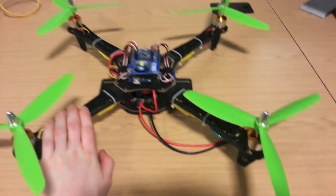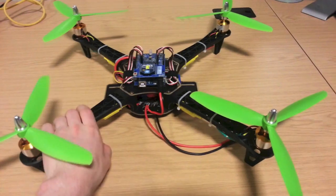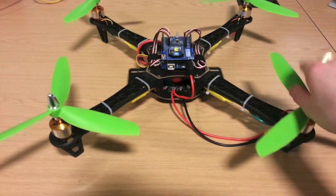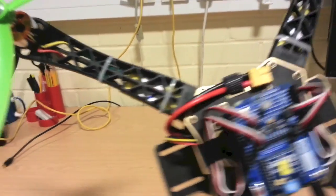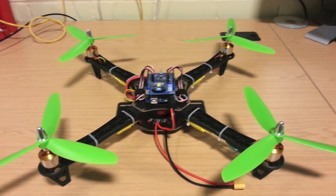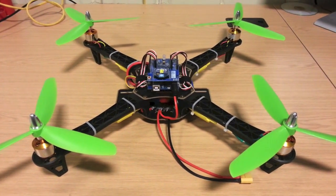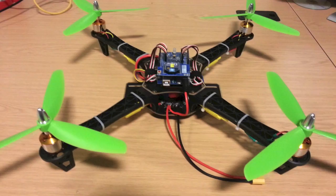Starting with the frame. Originally I had an X525 aluminium frame — a great starting frame, very light — but I've just come across this, which is even lighter. This is an RC Timer F450 frame made of hard plastics. It's very durable, very light, very solid. It's made up of an aeroform structure and it's very stable. I'd read lots of reviews before purchasing this and they all said it's very flimsy and should be avoided at all costs. Well, I liked the look of it and took a risk — and straight out of the packaging this was a solid frame, and I really do recommend it.